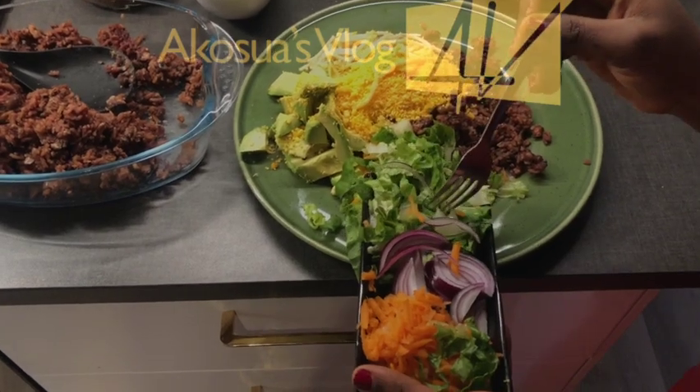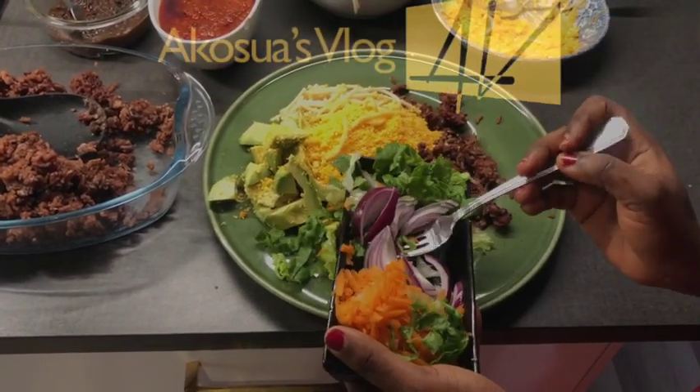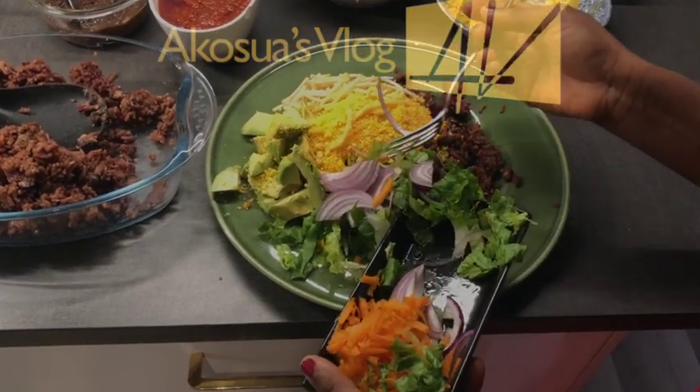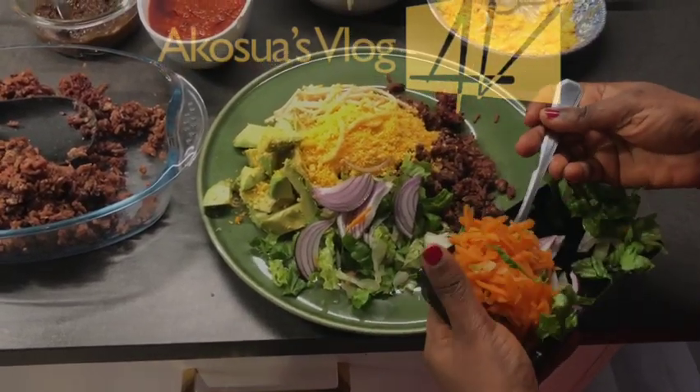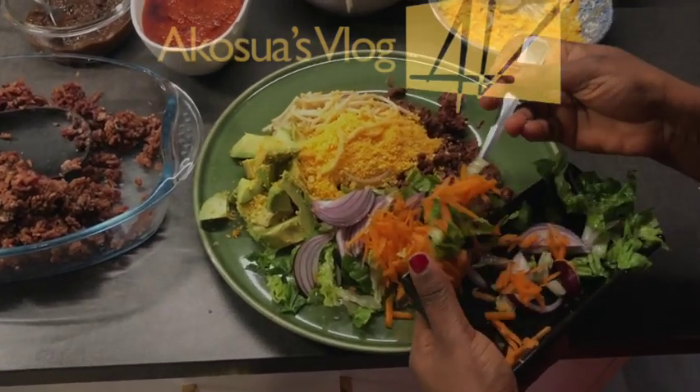Thank you lovely people for watching my channel. Don't forget to subscribe for more recipes. See you soon, bye bye!